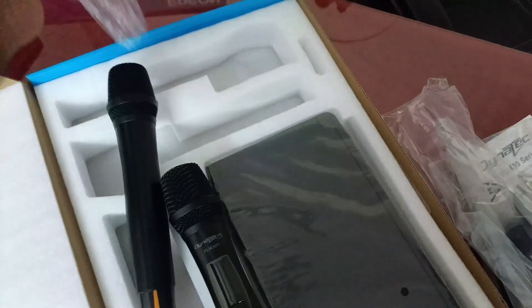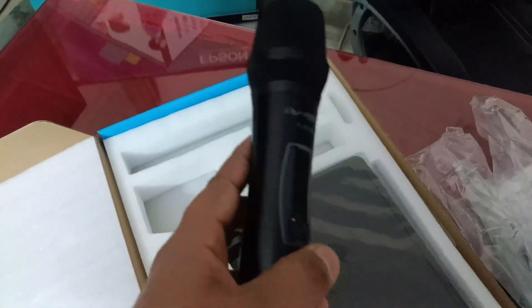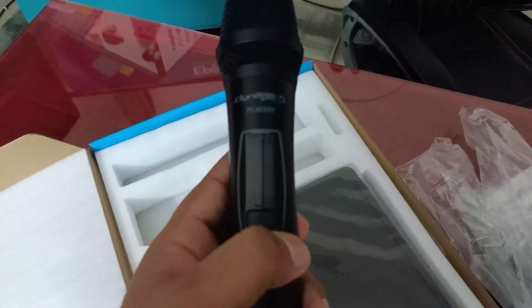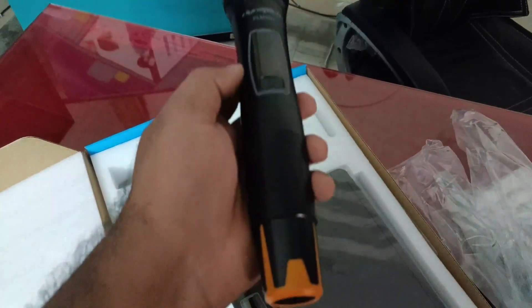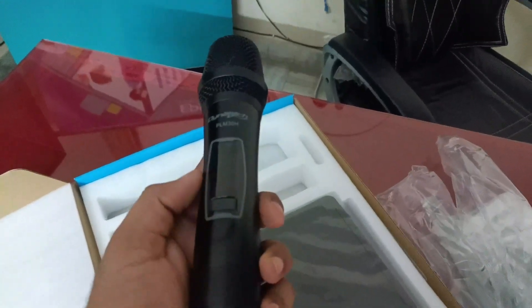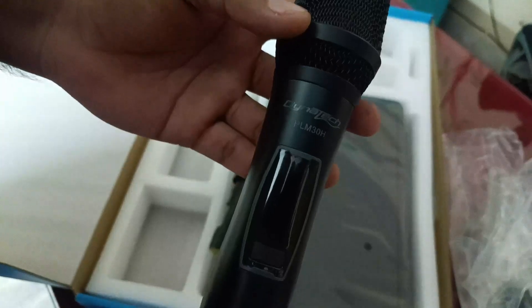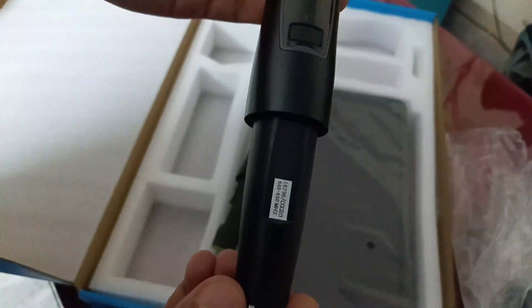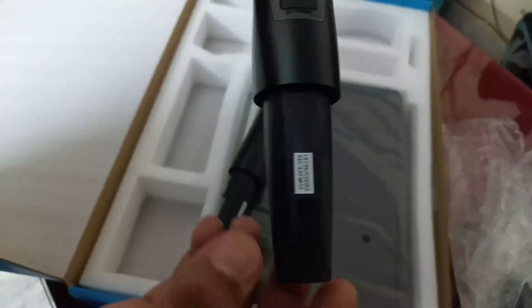Let's open the mic. This one also has Dynatech branding, same as the other unit. This is the series number on the mic.